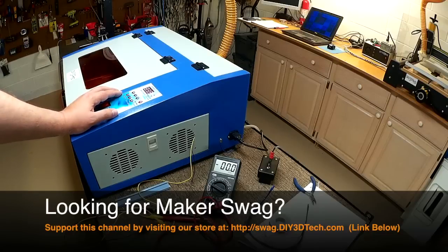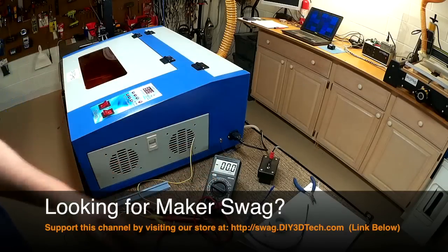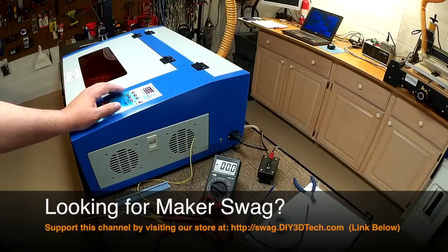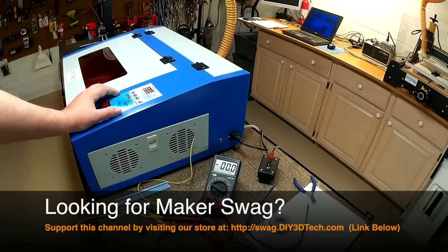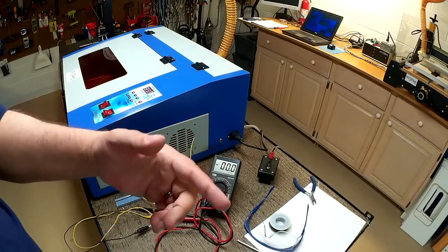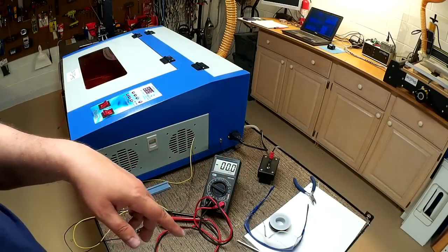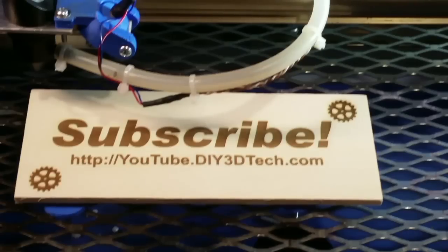I'm going to be mounting a permanent meter on here — I've just got this in here for the time being to see how it would work and what power I was putting out. So anyways, if you found this interesting, give it a thumbs up, subscribe to the channel — a lot more coming. Cheers! Click like below and subscribe to the channel to keep up to date on all of our projects.